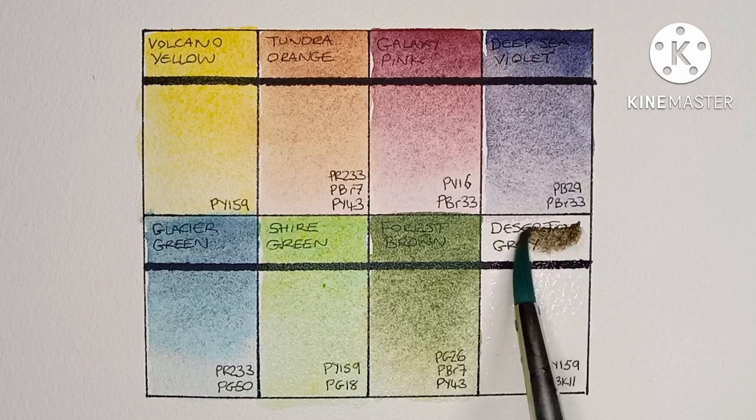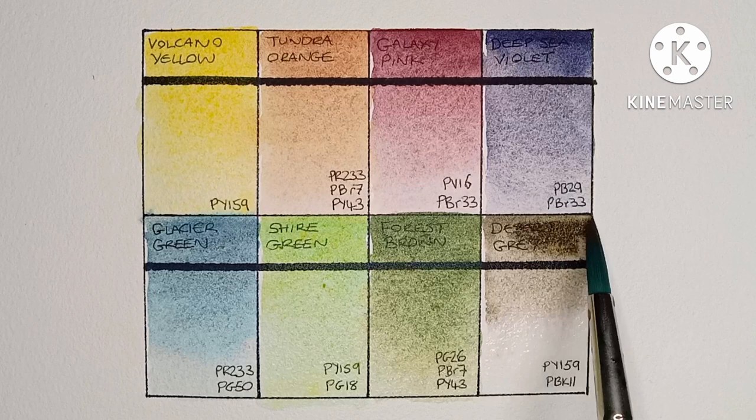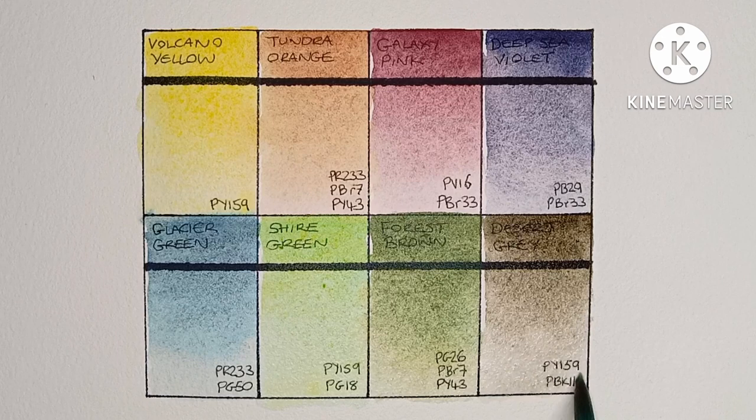And finally we have Desert Gray, made from PY159 and PBK11. It's another paint that's not very easy to re-wet, but it is a lovely granulating brown-gray. Yeah, I like this one a lot more than I was expecting.